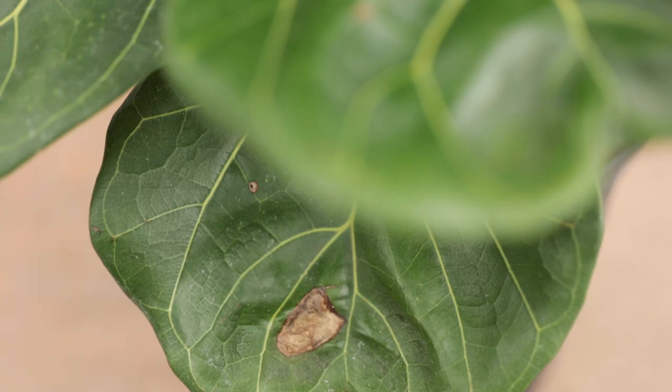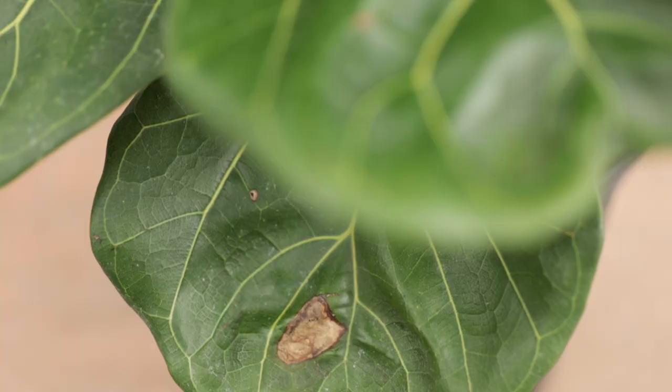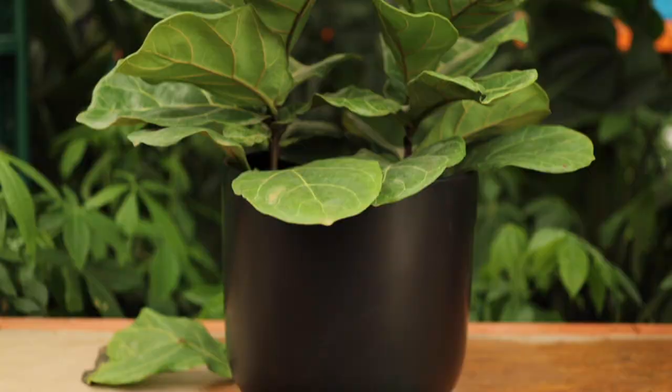Fiddle leaf figs are notorious for being a little bit finicky. The number one cause of distress is actually watering — over-watering or under-watering. A few things to watch out for are brown spots on the leaves, brown edges on the leaves, or leaf drop. If you're seeing brown spots, yellow leaves, or leaf drop, it probably has something to do with your watering routine, and you better get that fixed stat.